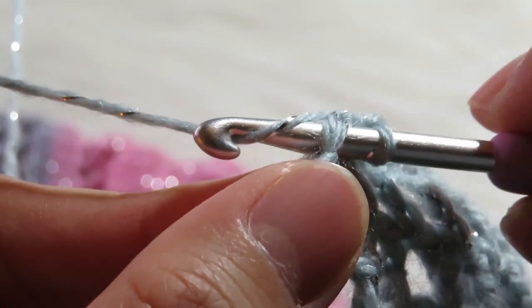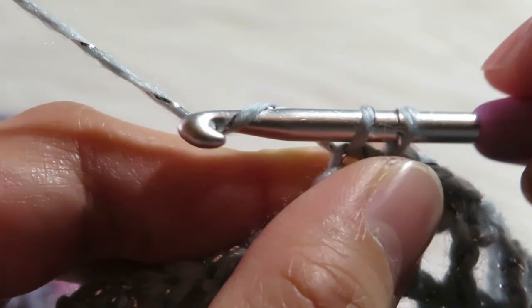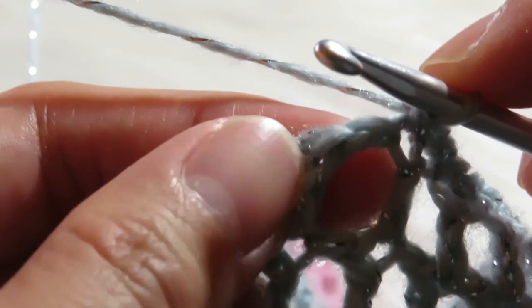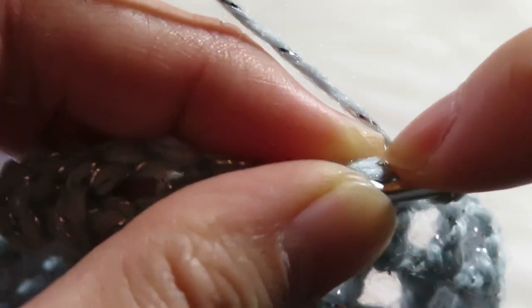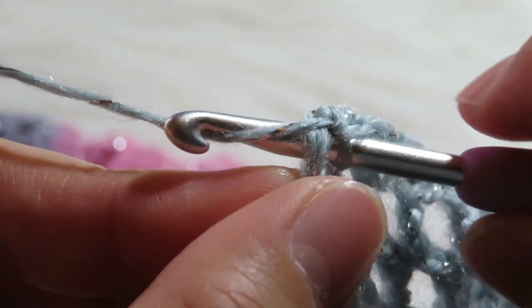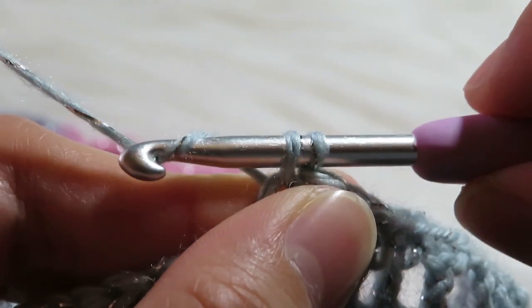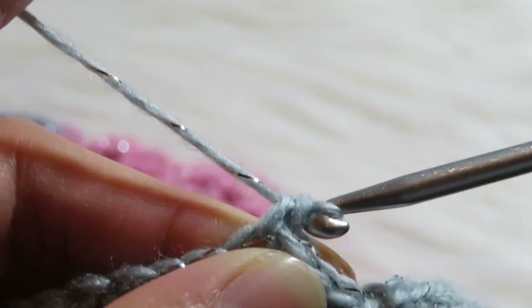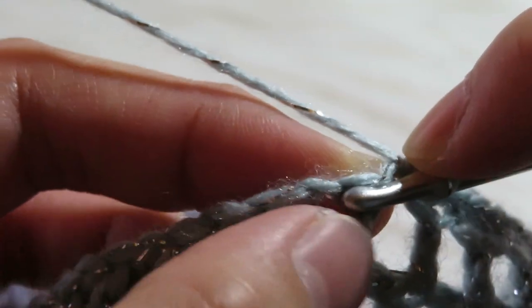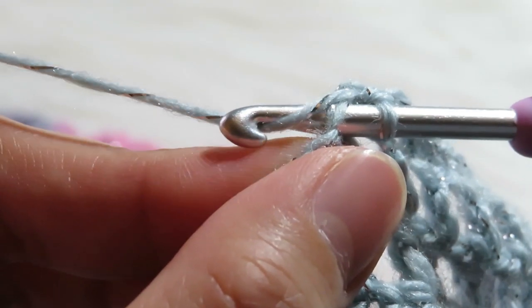Then yarn over, pull through one like that, and then yarn over, pull through two like that. Let's make another one, so insert your hook on this chain like that, then yarn over, pull through one like that, and then yarn over, pull through two like that. Okay let's make another one, so you have to insert your hook here like that.